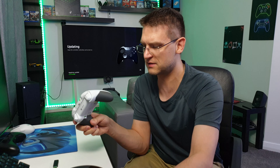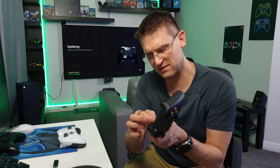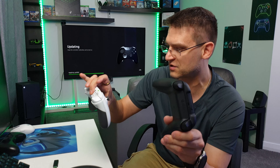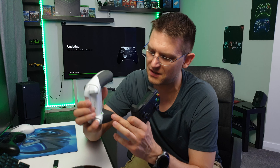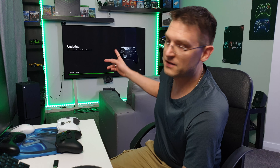The Elite controller works the same as the Series X controller on the console. Even the grip — the Elite has a rubber texture while the new controller has a structured plastic grip, but it really feels good. The question will be after a couple of gaming sessions which one causes more sweating — the rubber or the plastic texture. We'll have to see.